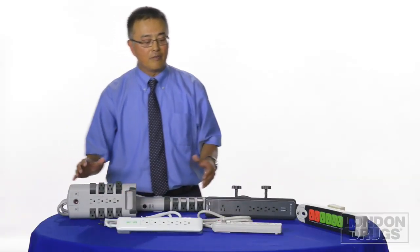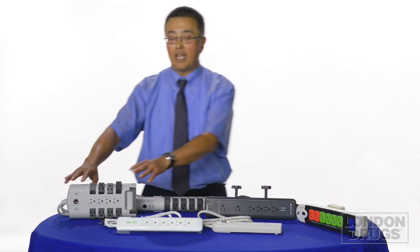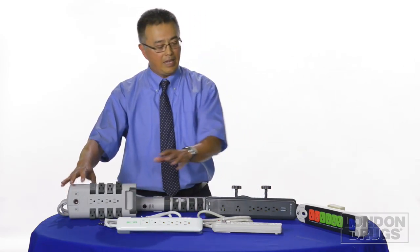So there you have it — from a baseline unit that will cost you less than 20 dollars to the top-of-the-line unit which costs about 50 dollars, and everything in between. All the Certified Data and TreeFrog surge protectors protect your TV, your computer, and all the other electronic equipment that you may have. Thank you.